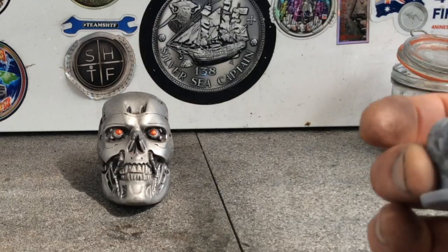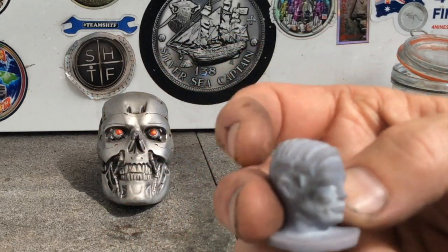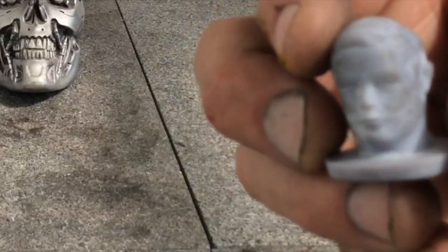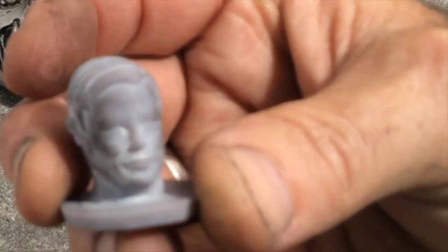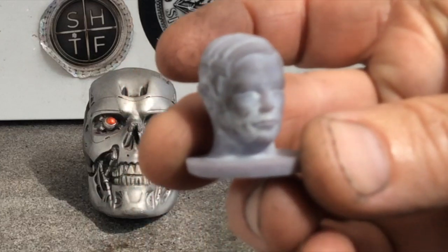So here he is, Elon Musk, with a comb over. Anyone interested in watching me make this in silver, then stick around.